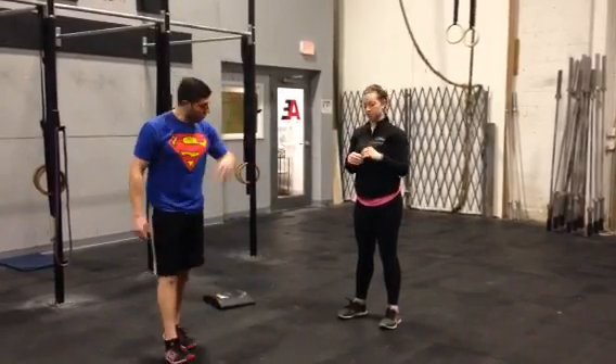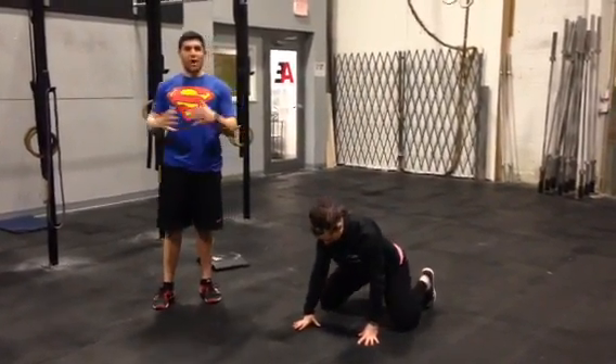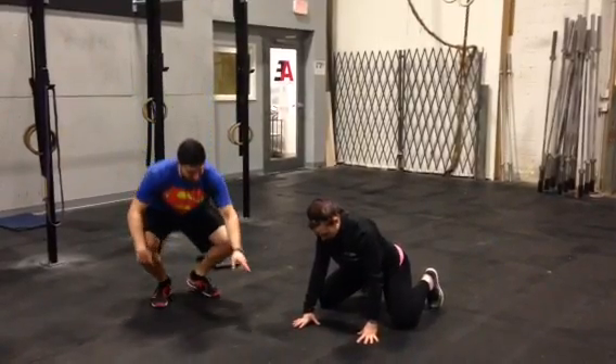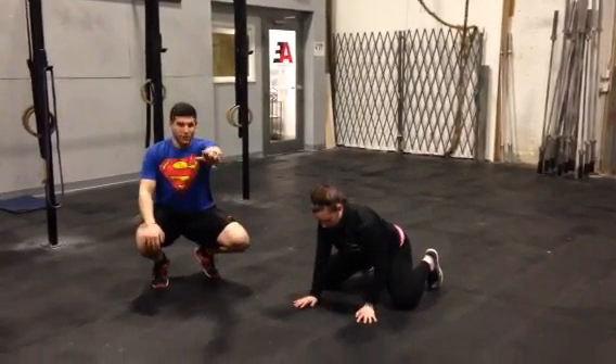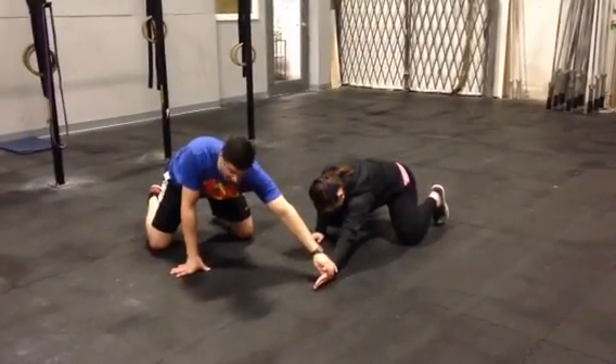So what we're going to do is go on all fours to start. Think about spreading your knees to give yourself a little more access. She's going to take her left arm, keep it straight, and reach forward. From there, rotate the thumb into external rotation of the shoulder right there.